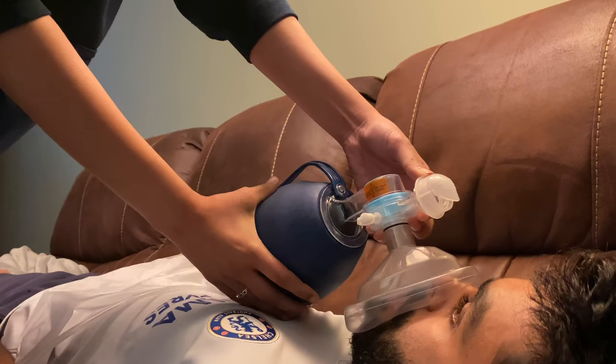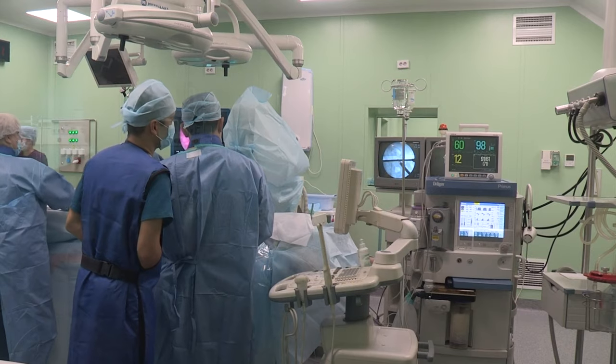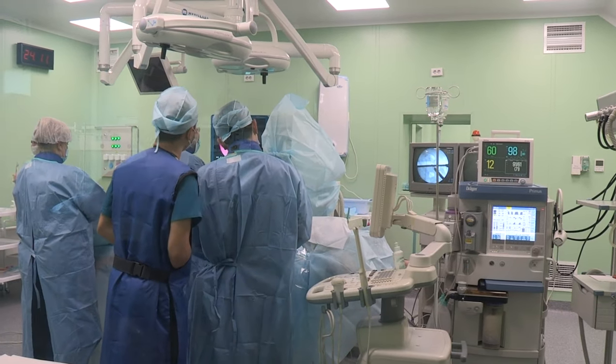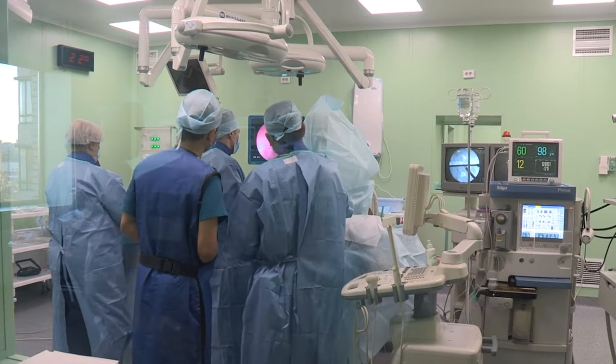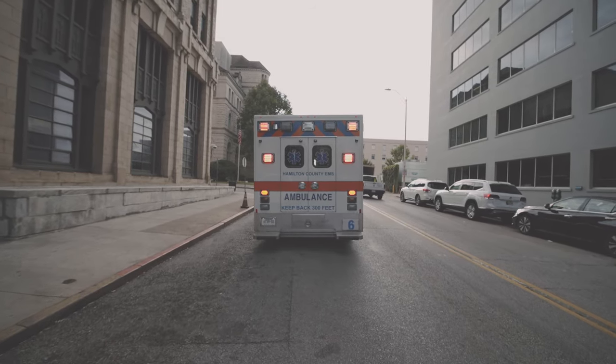While using the bag valve mask, medical health professionals would have to constantly compress the bag for as long as the patient needs it, which could be days together. As you can imagine, this is gruesomely tiring and will further drain the already exhausted and understaffed medical team.